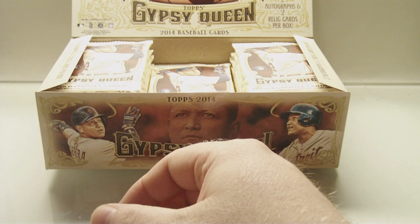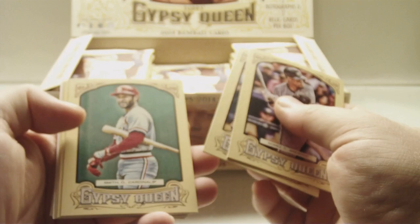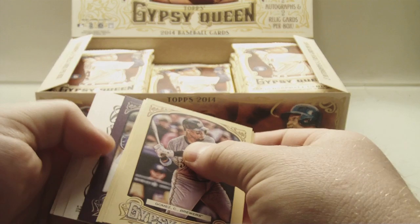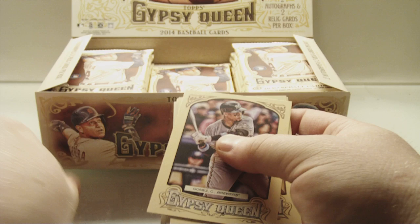Alright, let's get to it. Pack number one — starting out with a pretty nice mini box. Carlos Gomez, Eddie Murray, Ozzie Smith, Chris Davis, Ernie Banks. No wait, that looks like it might be an autograph. Oh, it's a one of one — oh my god. A one of one! I have no idea what this is. It's a one of one auto. Brandon Phillips mini on the back. Looks like it's a base mini. One of one auto coming up. The back cards are Adrian Beltre, Brett Lowry, and Edwin Encarnacion.